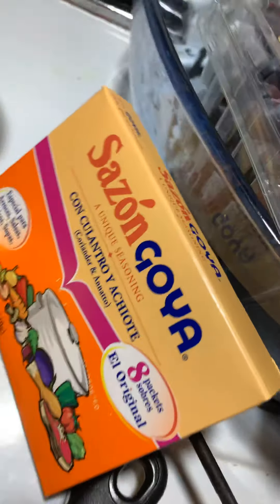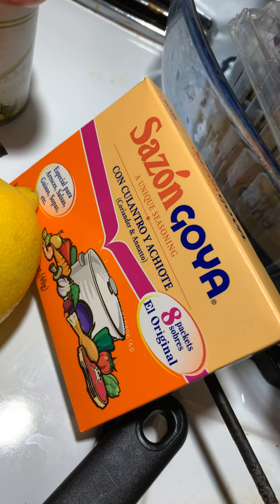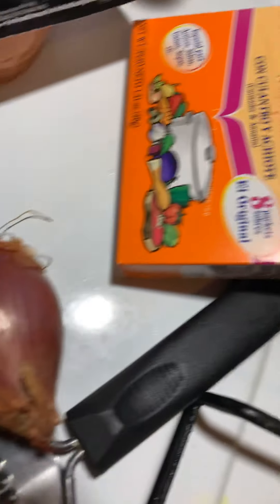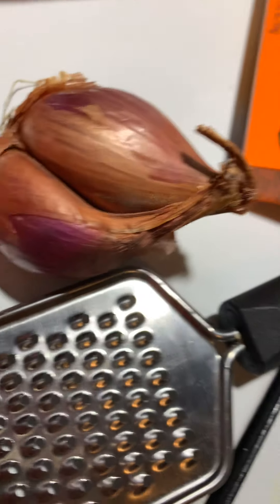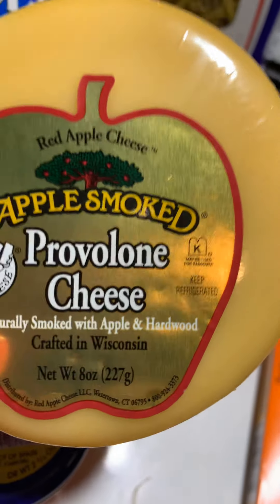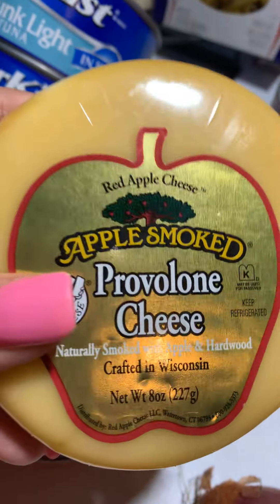I also have the Sazon Goya, and I'm only using one packet of that. I have shallots — what I do is just grate the shallot onto my pasta when it's nice and warm. I use half a shallot. And one of my key ingredients that makes it so delicious is the apple-smoked provolone cheese. This goes delicious with tuna — you have to try it grated on your tuna, or even sliced in a sandwich. So delicious.